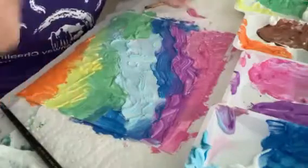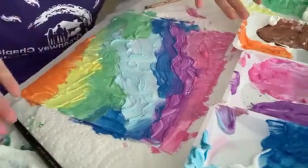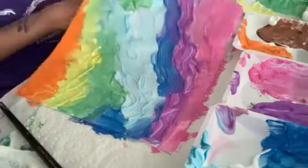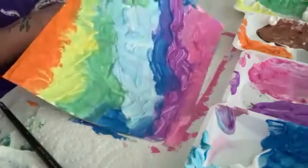So once you're done painting, you can just wait and let it dry. And then you've got your fluffy paint picture. As you can see, it's a little bit more textured than a normal painting would be.